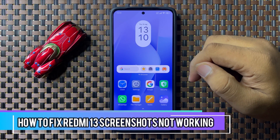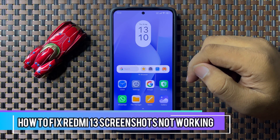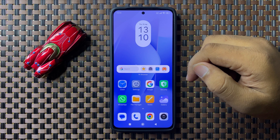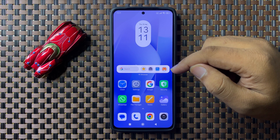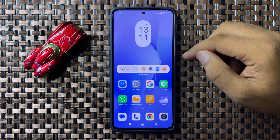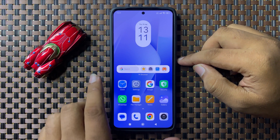What's up everyone, welcome to this video. In this video I will show you how to fix screenshots not working on your Redmi 13. First of all, try restarting your phone — to restart, press and hold the power button.